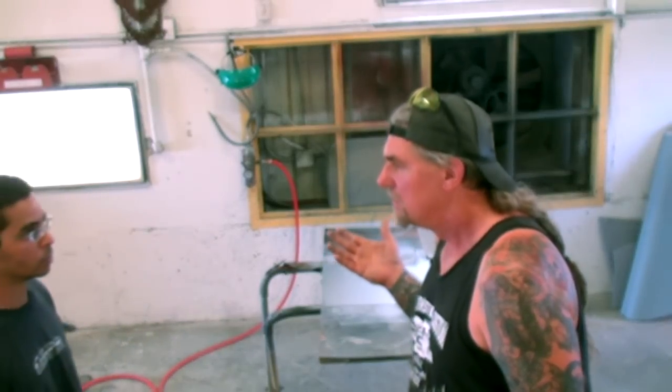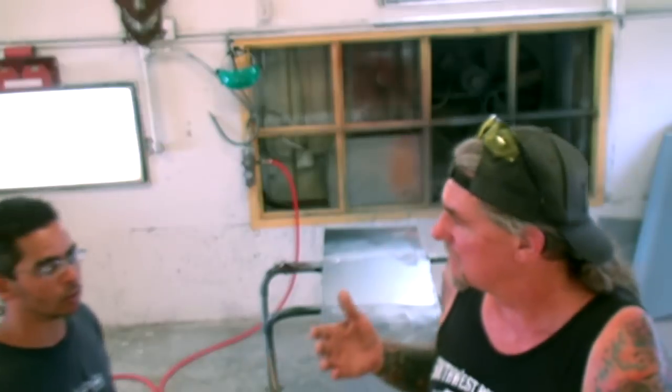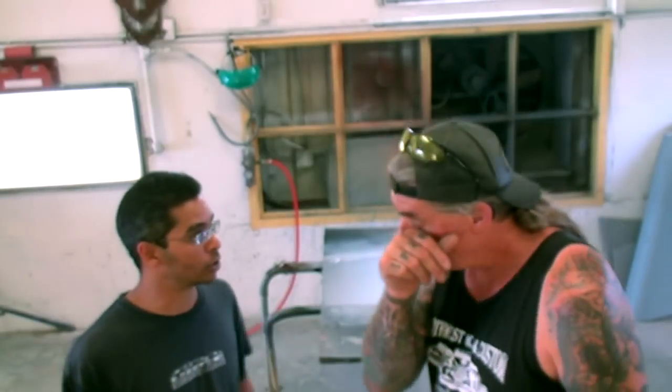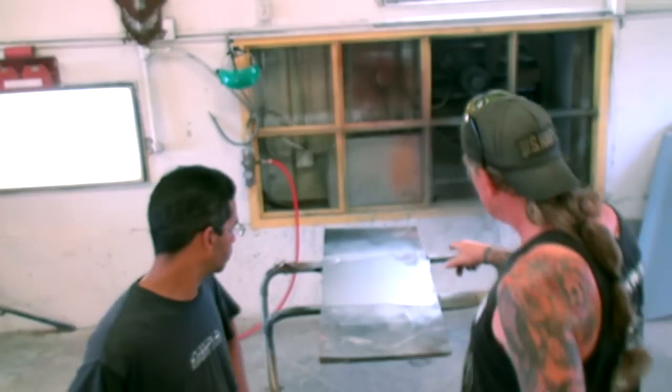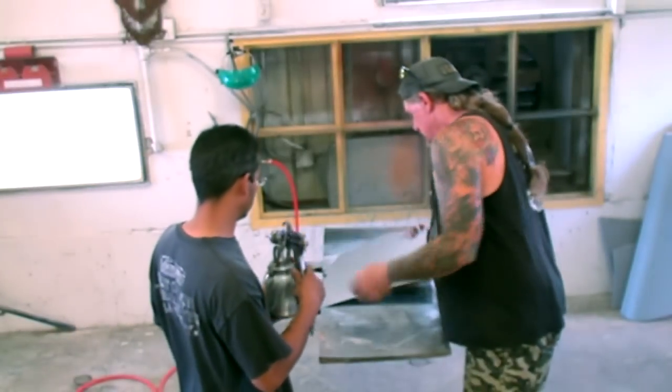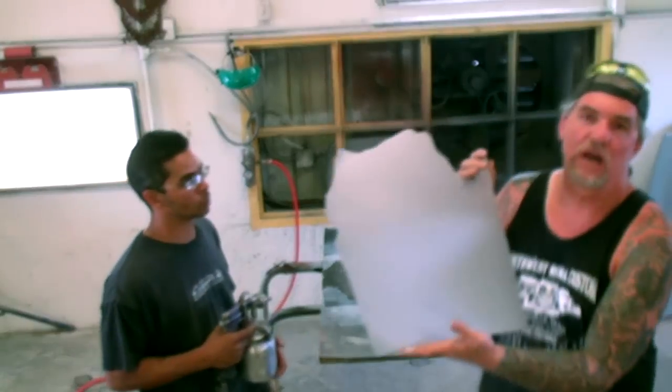We're about 80 degrees here, so we're going to use medium reducer. You want to wait approximately five to ten minutes between each coat — or if you look at our panel here, you can see that it's already dry. When you see that it's dry, go ahead and put another coat on it. Look at the sparkle in that.